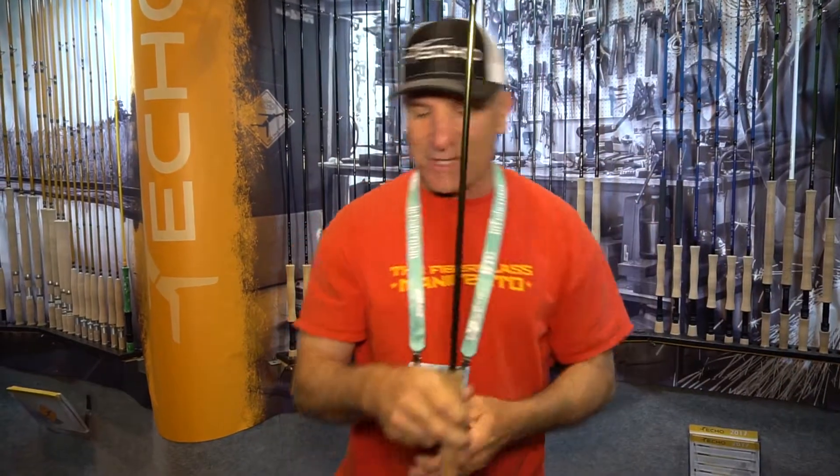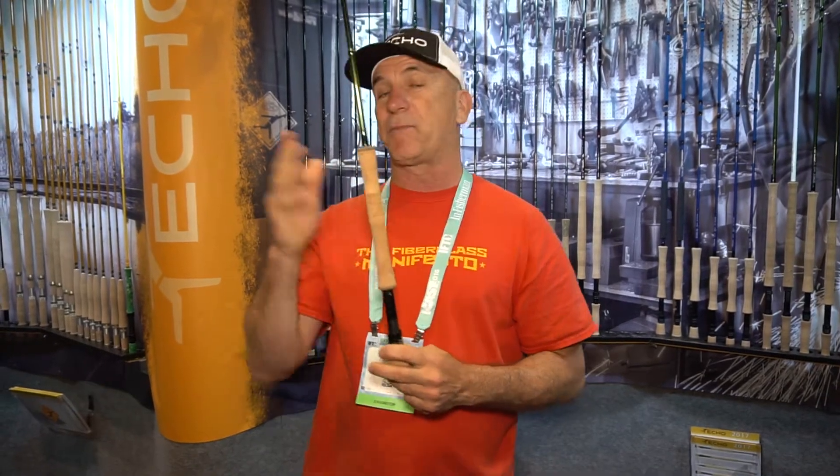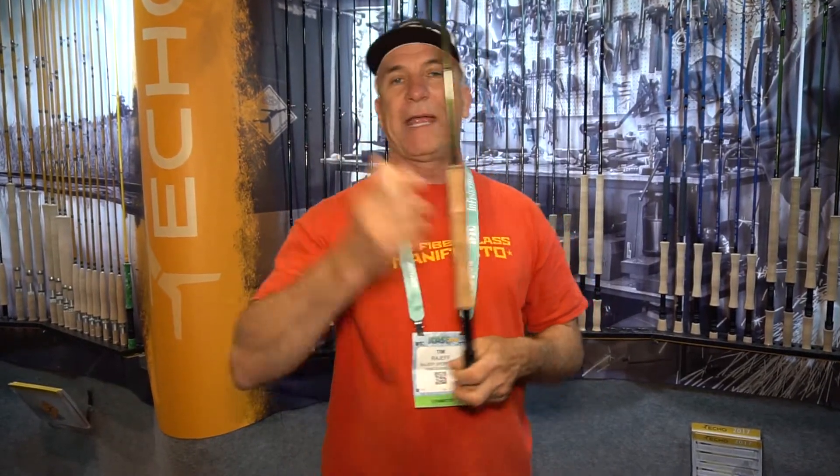Another rod series we're really proud of is bridging the gap between spey casting with two hands and fishing with a single hand. This is the OHS, which stands for One Hand Spey.